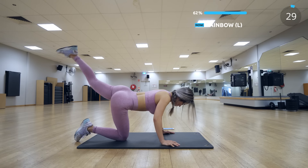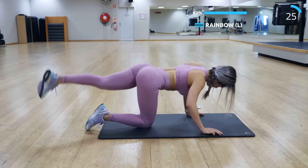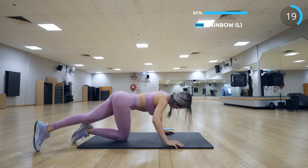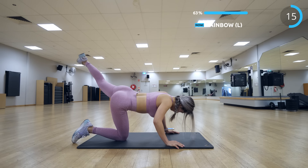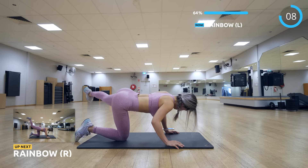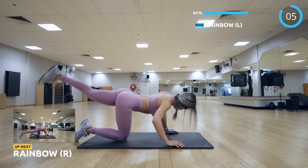We have bran next. If you want that round, toned, perky butt look, this exercise is really great for that because it works all the muscle groups. Now on to the other side.